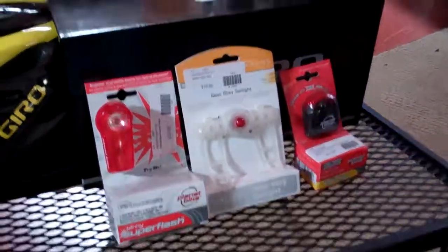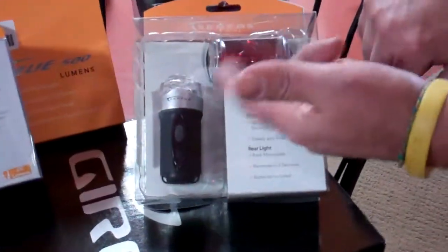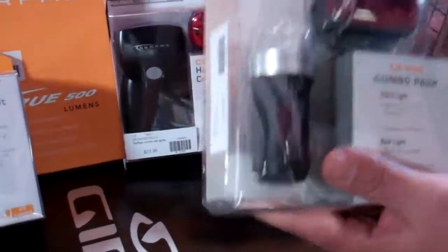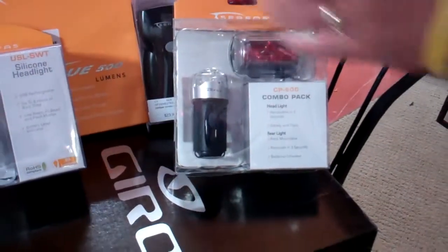And then lastly, you have your little combo kits. A combo kit's going to have a headlight and a taillight on them. They'll vary in price range and style from very inexpensive up to a little bit higher end, up to a really expensive kit.